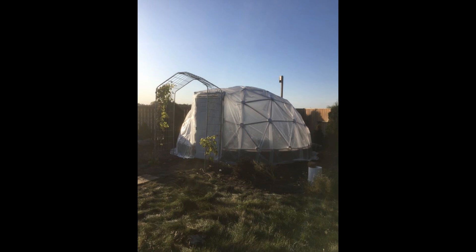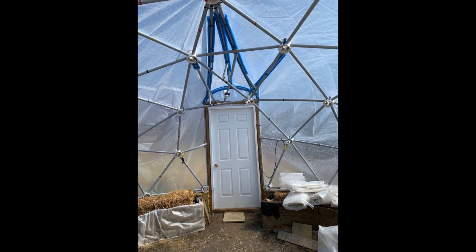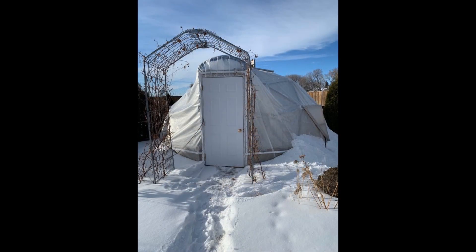Kim in Manitoba put a heavy-duty insulated doorway on their dual covering dome due to the extreme cold in central Canada. They found that snow would accumulate right above where the door was attached to the dome. Their brilliant solution was to add an archway over the top of the dome and then add several PVC pipes between the top of the door and the dome to create a ridge to help shed the snow. This view through the door shows the PVC pipes, and with the added arch, Kim designed a way to make the snow shed off the top of the doorway.